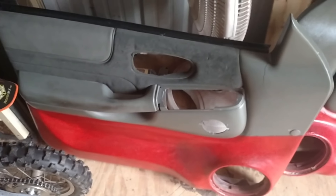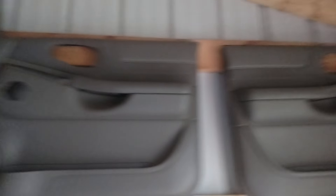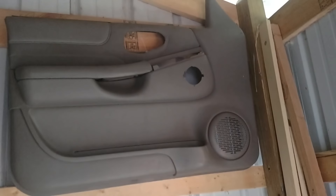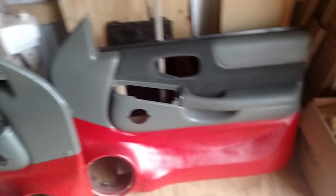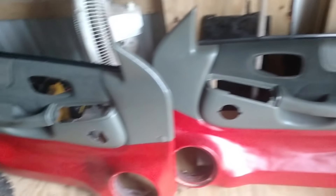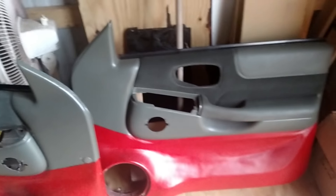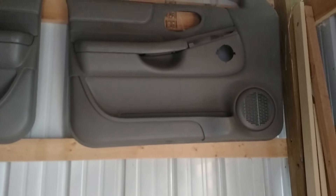Should I reuse these doors again or take my originals and work with them? These ones used to be dark blue when I got them from the junkyard last year. Drop a comment and tell me what you think. Should I keep them, use my originals, or go to the junkyard and find some more? Start all over — leave a comment.